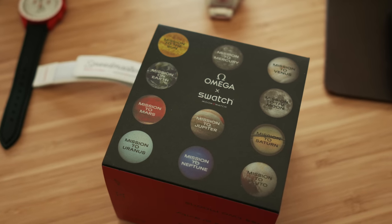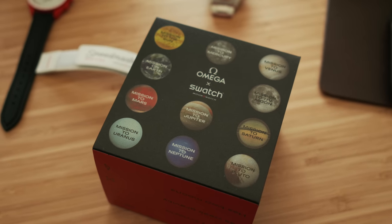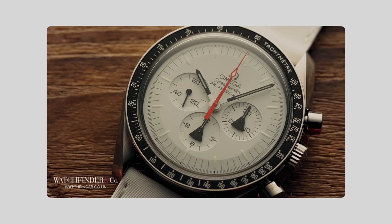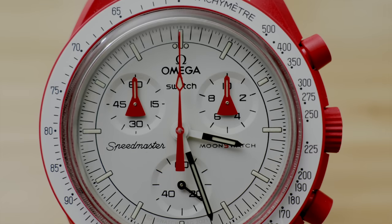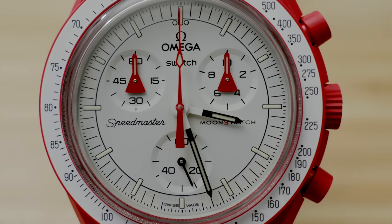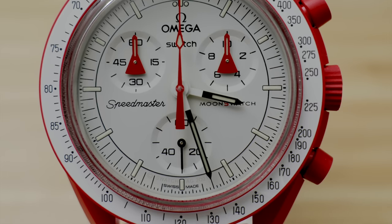Originally when this was unveiled I just wanted the Moon edition — I could get my moon watch for about 300 bucks. But the more I looked at the different colorways, I got more into the Mission to Mars. Especially when I looked into the Alaska Project Speedmaster, which this one is sort of emulating as a homage. The white face dial and mercury rocket hands — it's a bit of a piece of Speedmaster history, whereas everything but the Moon edition is just a funky colorway to match the planets.